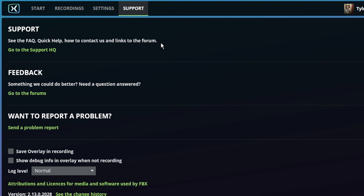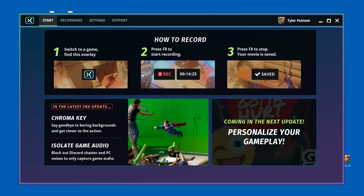Back at the Start tab, you will see a How to Record box. Step one: switch to a game and find the overlay — I have mine set to the bottom right, which indicates that your program is on and ready to record. Step two is F8 to start recording. You click F8 and it will start recording. You will see a different indicator showing your duration and that you're recording. When you want to stop, just hit F8 again.